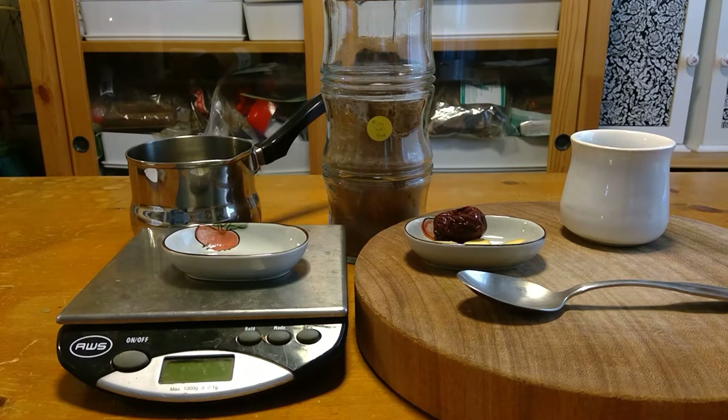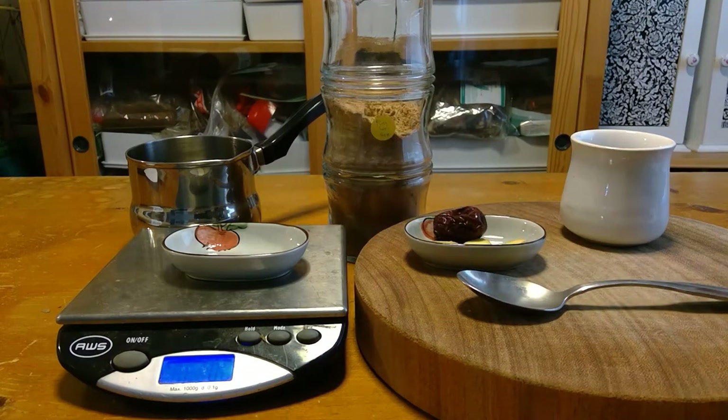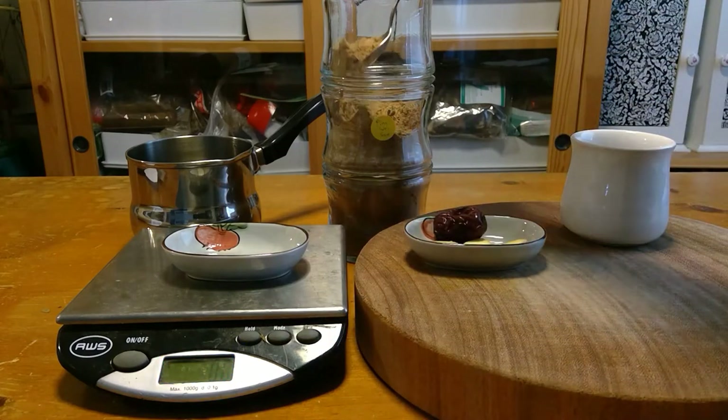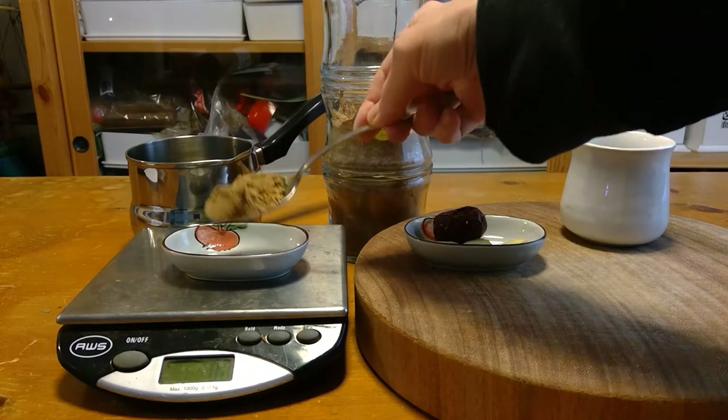It won't take long to cook. I hope you saw the other video about Xiaoyaosan because a lot of the stuff is the same and I don't really need to repeat myself. The powder is already made. The dose is 2 qian, which at the time this formula was written would be about 7.5 grams. So we're going to measure it out. Once you have an idea of what it weighs — like if it's a heaping spoon like this — you just don't have to measure it every time. You can just take a heaping spoon.